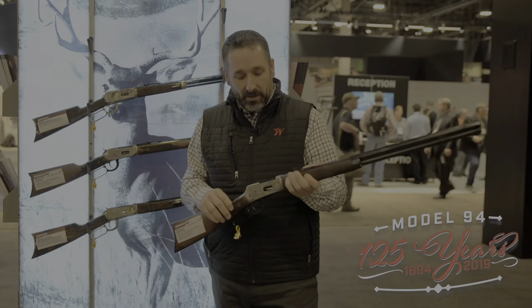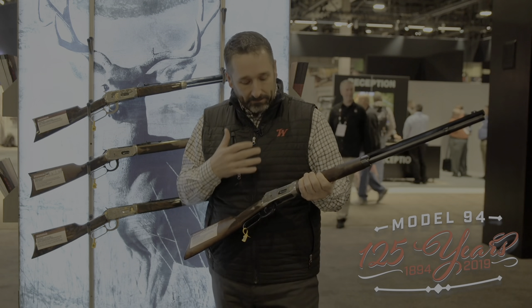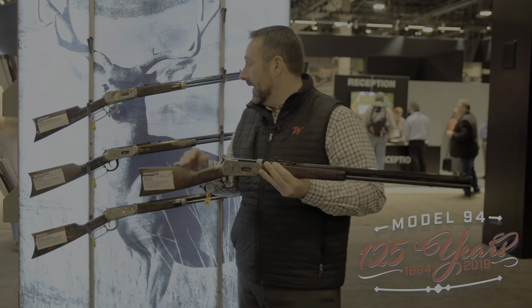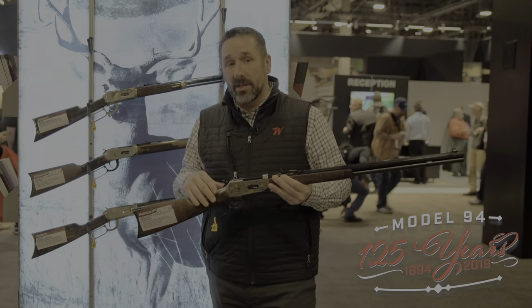This comes with a full octagon barrel, hand engraved and embellished by Giovanelli in Italy. We're very proud to be partnering with them on this commemorative. We also have a high-grade version that has some roll engraving with some hand retouch afterwards.